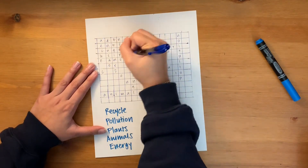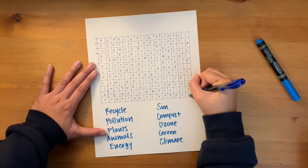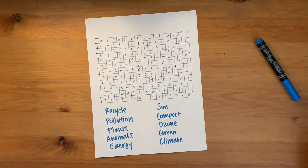Once you've put all your words into your word search, fill in the empty squares with random letters. Make sure you fill in every single square.